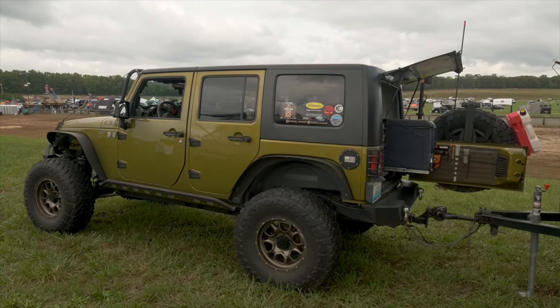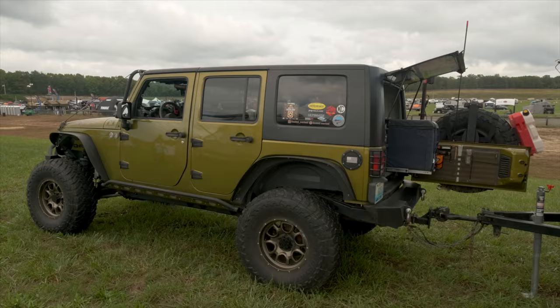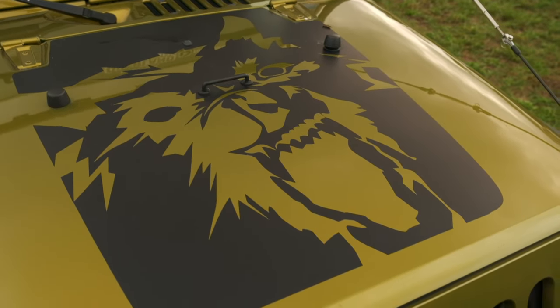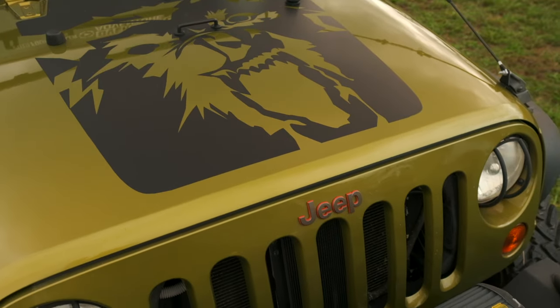With Poison Spider sliders, Poison Spider skids, evap skids, and differential covers underneath. Inside we're running an Odyssey battery with a c-pro fuse block.